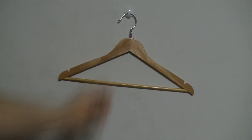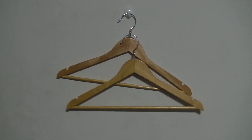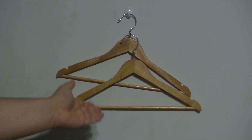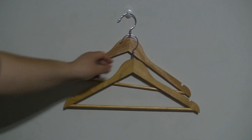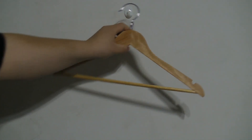This allows you to take another one of these hangers and put it through the loop to cascade them. The good thing about this is that wood isn't going to bend, and the metal is strong enough to allow you to do this without compromising the integrity of the hangers.